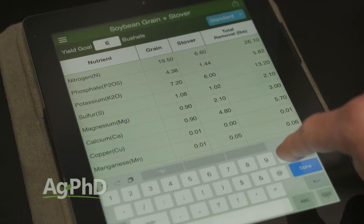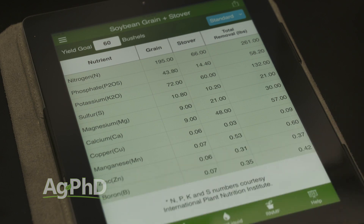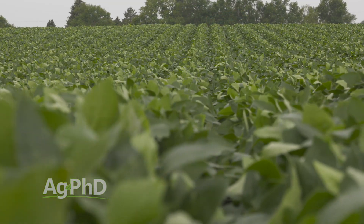Potassium is one of the primary nutrients and your crop needs large quantities of it. When building your program for the coming season, look at the crop removal rates of potassium for the yield you raised, but also look at what the stover needs. Standability is critical — it's essential to have lots of potassium available for your crop.